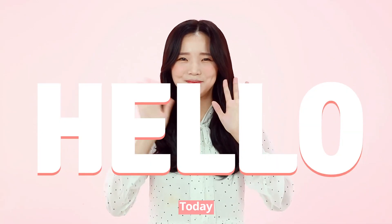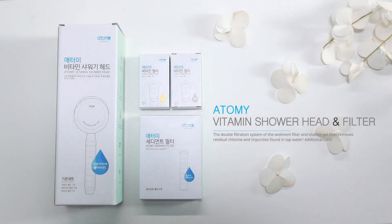Hello! Today I'm going to introduce a new product: the Atomy Vitamin Shower Head & Filter.